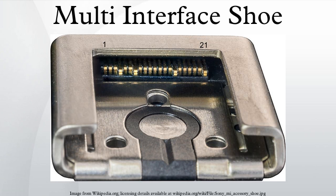MIC GND pin 4 is left open. The ADP-AMA's auto-lock hot shoe features a switch which shorts MIS pin 21 to GND when the adapter is mounted on a hot shoe without a hole. Otherwise, pin 21 is left open in the adapter.